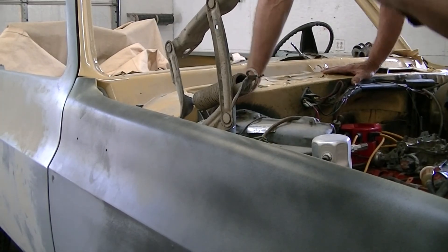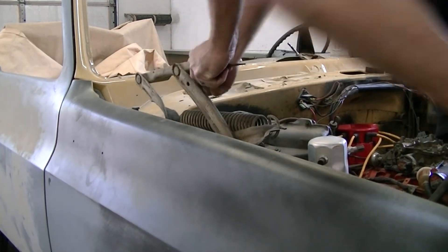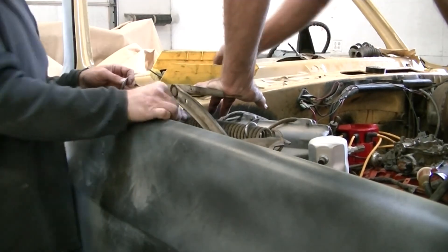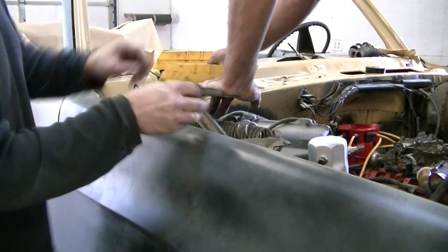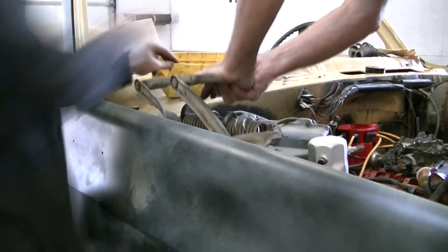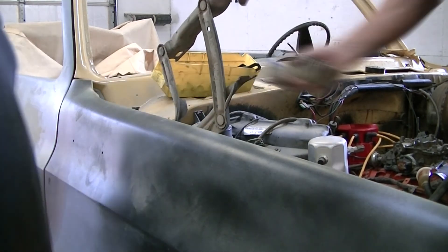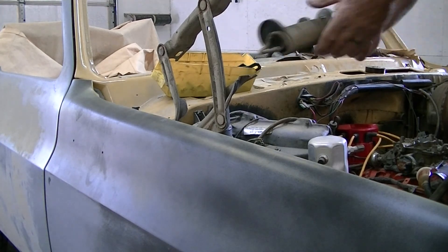Alright, here's how you get the springs off the hinges. That's it. There you go, they come right out. Comes right off.